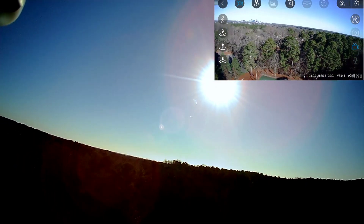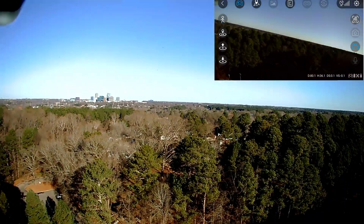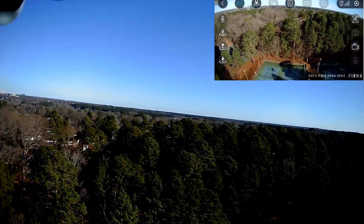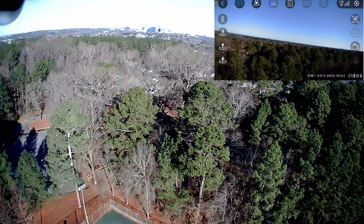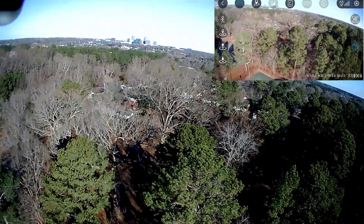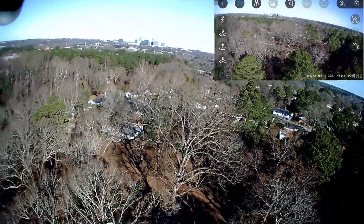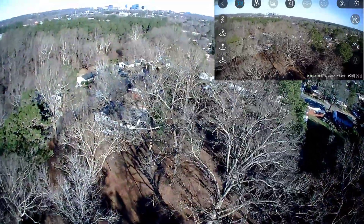I'm not sure about this distance test with this wind, but I'm gonna push it to the limit anyway. We're heading out this way — right now we're at 140 meters.